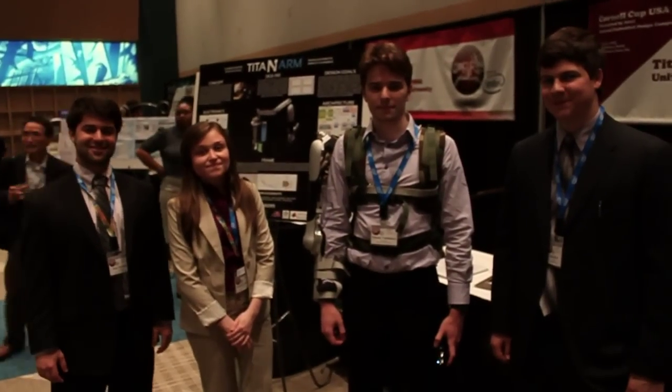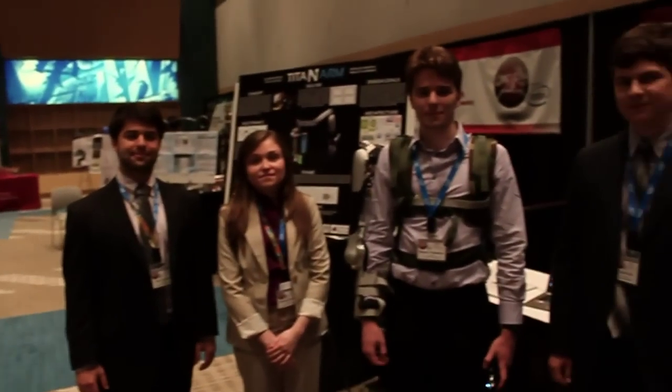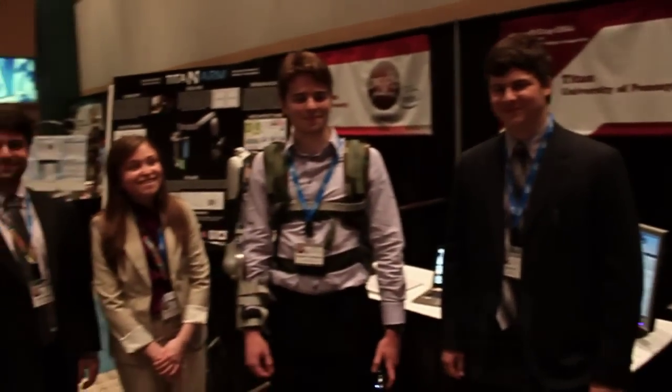Hey there, this is Alexey Santos with Engadget, and we're here with four University of Pennsylvania students who are working on the Titan Arm: Nick Parada, Elizabeth Beatty, Niko Vladimirov, and Nick McGill. So Niko, can you give us a tour of the Titan Arm?